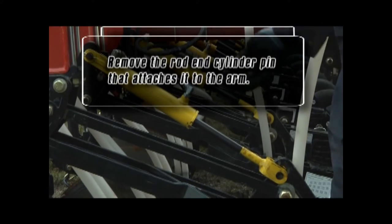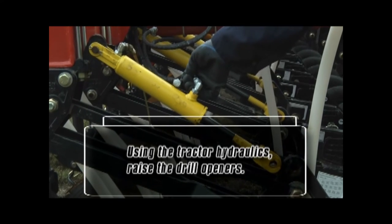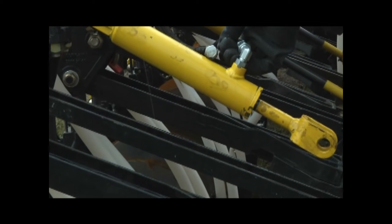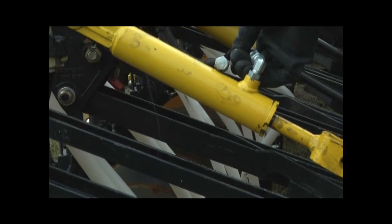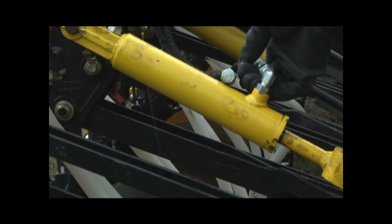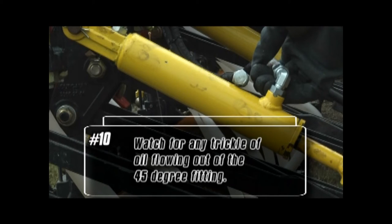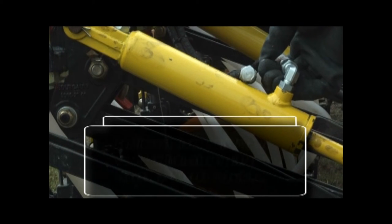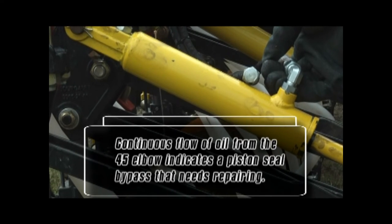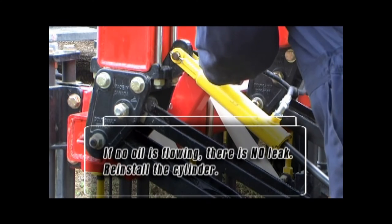Remove the rod and cylinder pin that attaches it to the arm. Using the tractor hydraulics, raise the drill openers. A small burst of oil will come out the 45-degree fitting when the rod is fully retracted — this is the oil trapped in the cylinder when it was fully retracted. Note that the rest of the openers in the section will raise. After the initial burst of oil, watch for any trickle of oil continuing to flow out of the 45-degree fitting. Any continuous flow of oil from the 45-degree elbow clearly indicates a piston seal bypass that needs to be repaired. If no oil is flowing, then there is no leak in the cylinder.